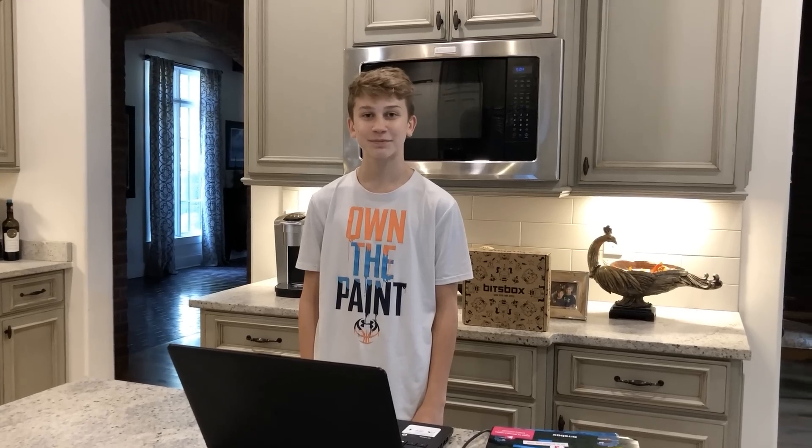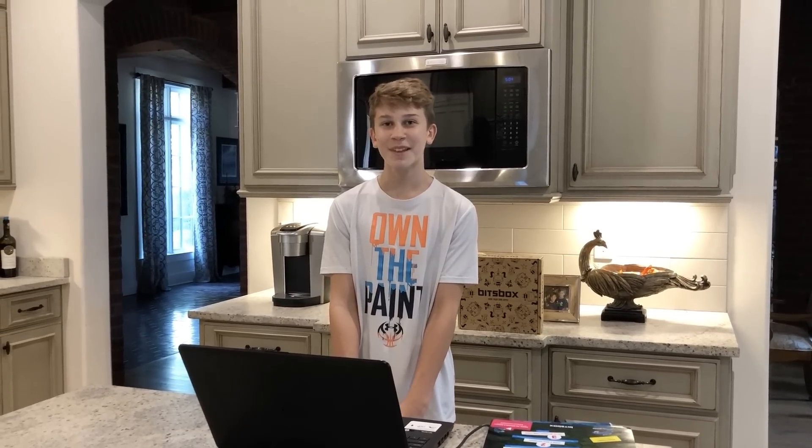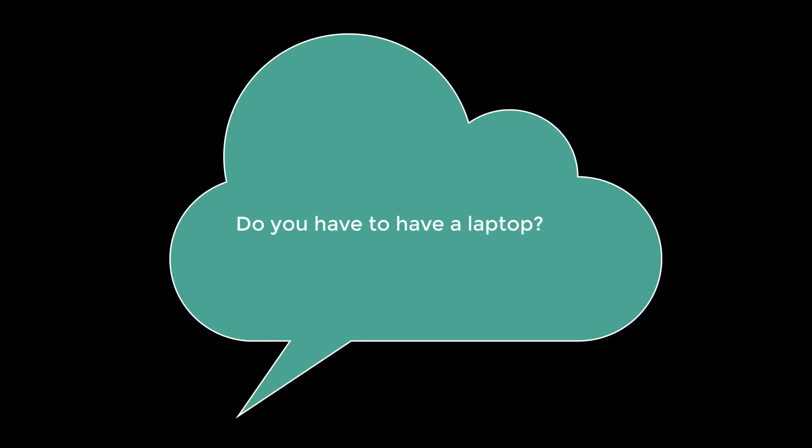Jackson is my fifth grader, but I also have Kevin here who's my eighth grader and he's also been taking advantage of our monthly subscription to Bits Box. What do you love about the app? I love how you can make whatever you want and kind of create your own thing.